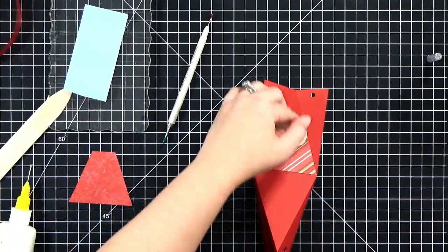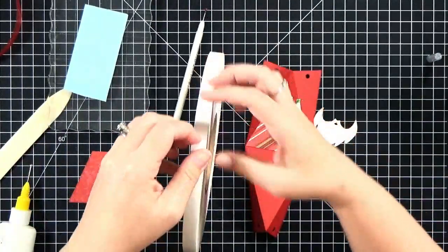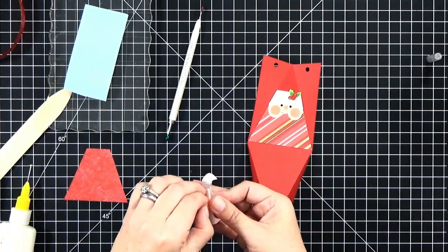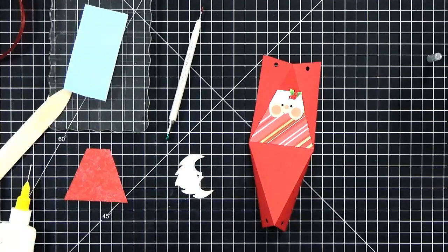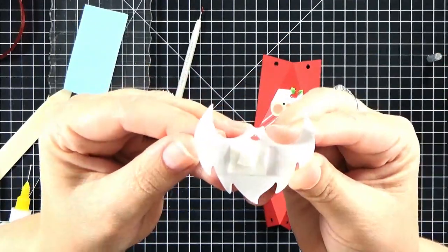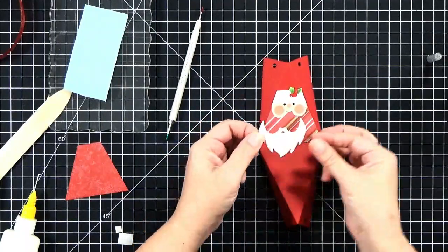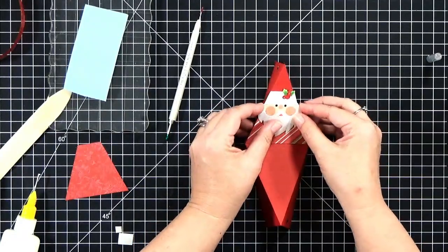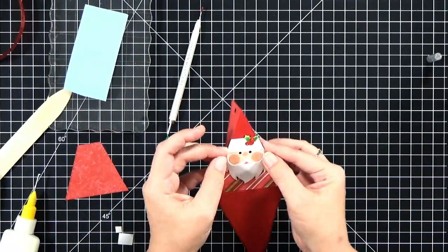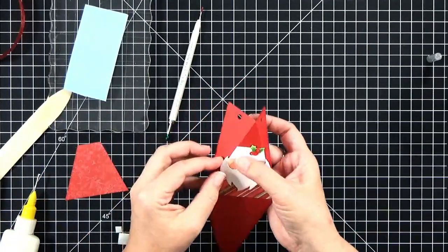It looks cute — you can see it overlaps just a little bit. For the beard, I wanted to pop it up, so I'm taking a piece of foam tape and putting it in the center, then an even smaller foam dot on top of that. It's graduated, so I've got two pieces that will pop up the center of the beard more. I put a little bit of glue on the top tips where it's going to hit the hat, and I curved the beard just a little bit. Then I stick it down, hold it in place, and push in the curves a bit more to get that pop.